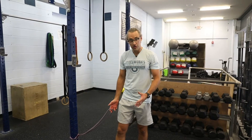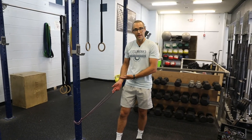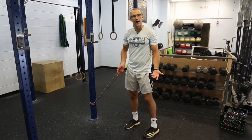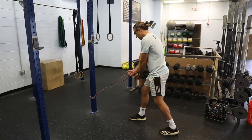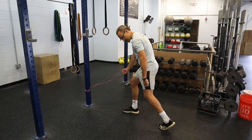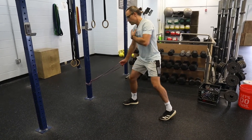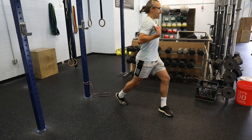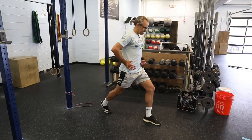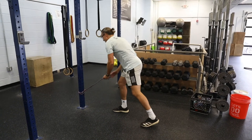The first implement I like to use for rotation is a band. We do a lot of wood chops here — banded wood chops. You can do these from low to high or high to low; we're just going to show the low to high variation. If I'm going to rotate up to my left, I'm going to have my right leg out in front. Notice that my back leg is bent, my toe is up, and we're going to be doing some pivoting of the feet. We want more of the rotation to come from our upper back as opposed to our lower back. That's why when we rotate, we want to pivot the feet to keep the hips in line with whatever direction we're going.